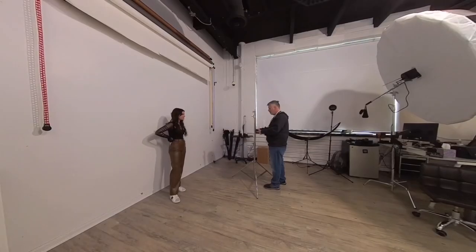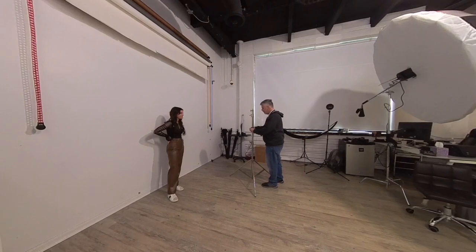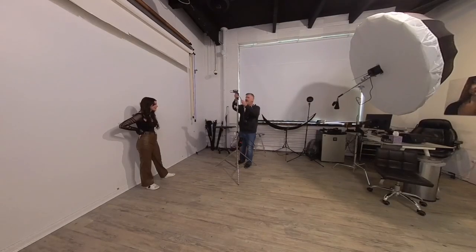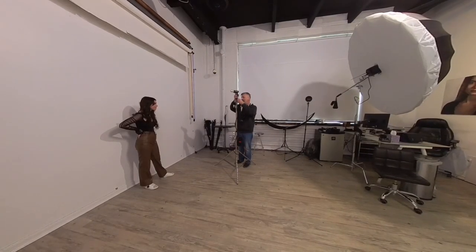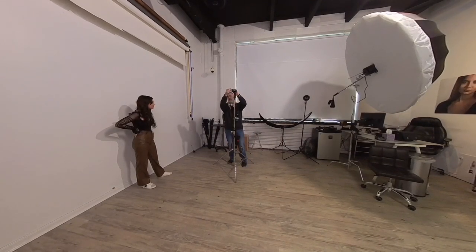I don't even want to call them techniques — a whole bunch of different lighting setups. If you have any questions, leave them below, I'll be glad to answer them. Hope you enjoy the shoot, it's not that long. I realize I talk way too much in these things, but I'm going to try to talk a little less. I don't have music in the background, so my voice is better than nothing I think.